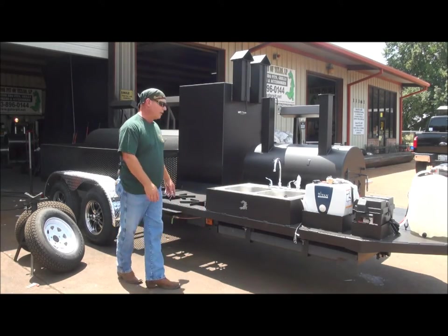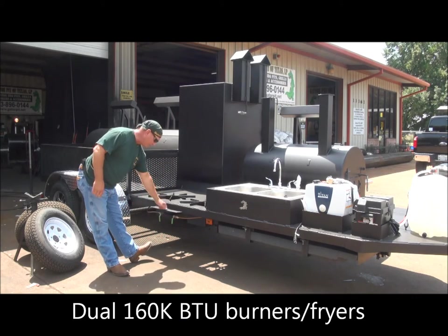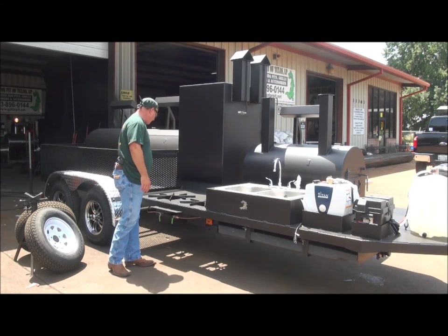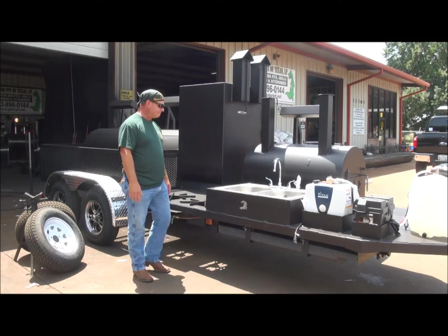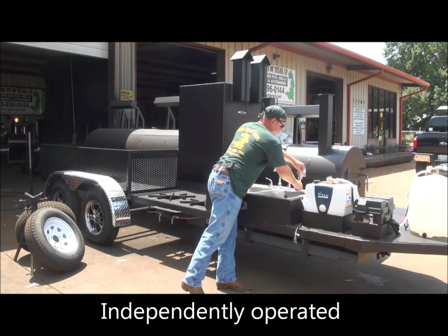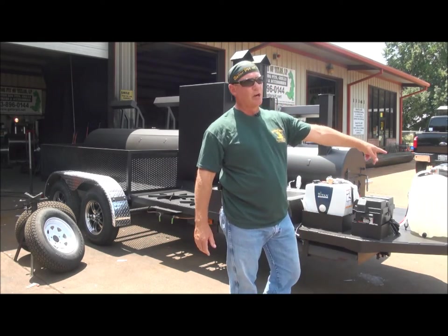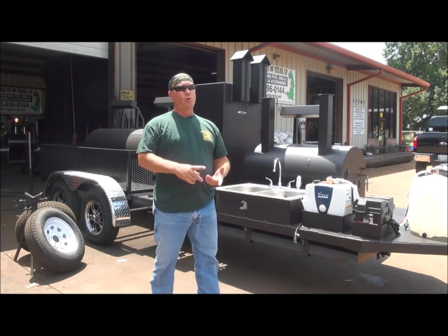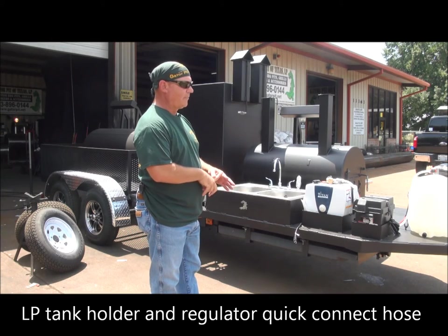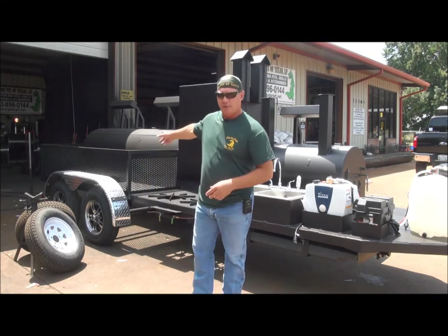You've got two 160,000 BTU burners over here with their own independent control valves. We put a little protective plate over them so nobody rests their feet on the valves or gas lines. We've got a spray nozzle — convenient for washing pots and pans. We've got a propane tank holder up front that locks in place with a quick-connect high-pressure regulator hose running at 10 PSI — more than enough to run your LP to the two burners and to the gas-assist firebox in the back.